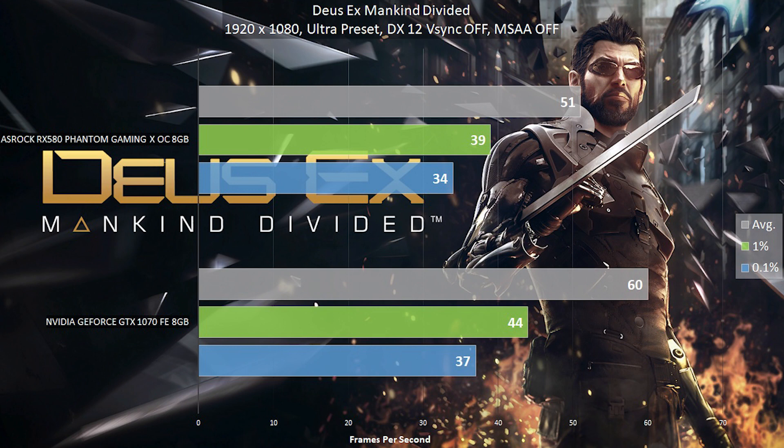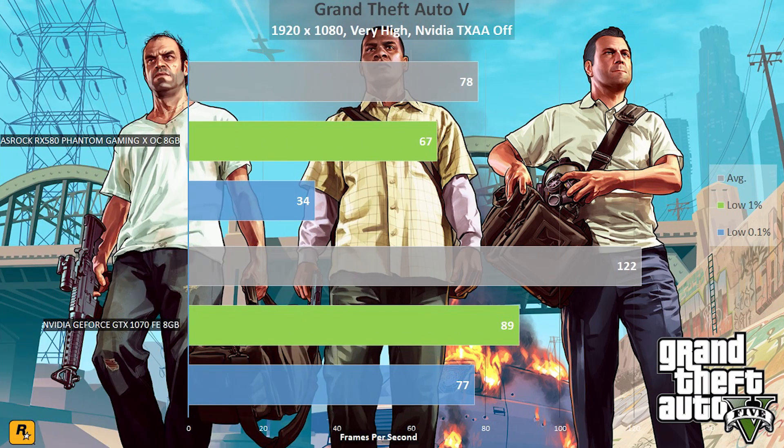Now let's talk about the actual gaming performance, starting with Deus Ex: Mankind Divided in DirectX 12 mode, with Vertical Sync disabled and the Ultra preset enabled. Due to the lack of previous graphics cards tested in this format, the ASRock RX 580 is compared with a single Founders Edition GTX 1070. I am using the average and the low 1% and low 0.1% frame times to better represent performance. In GTA V, the RX 580 is left behind by the GTX 1070, with the 580 presenting more delay between frames and thus common stutter occurring.